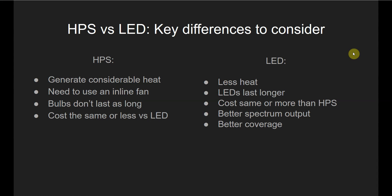Now taking a look at LED grow lights: one benefit is they generate less heat than HPS grow lights, and another benefit is the LEDs last longer. You can get an LED grow light for the same price or more than an HPS grow light. If you have a flexible budget, there are a lot of LED grow lights that cost more, but that's not necessarily a bad thing if you're looking for quality, because many LED grow lights will outperform an HPS light in terms of spectrum quality and coverage area.